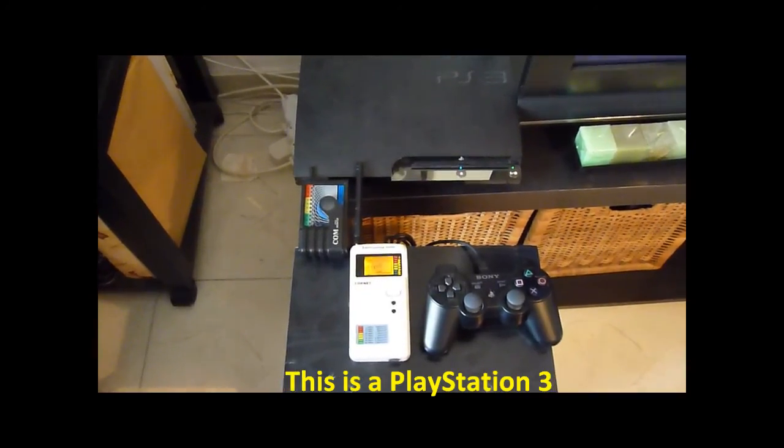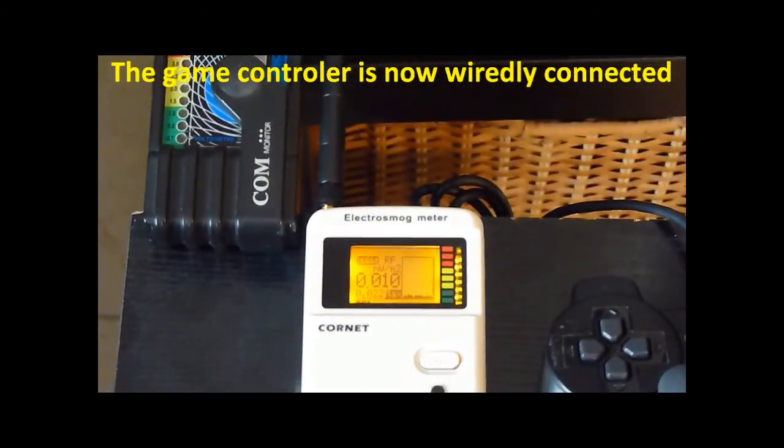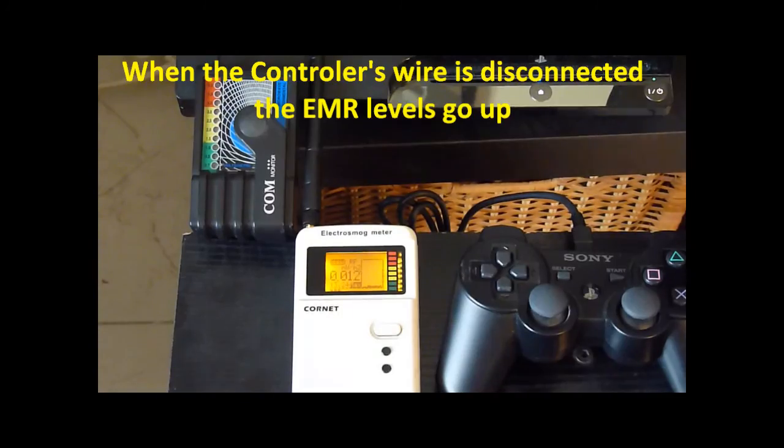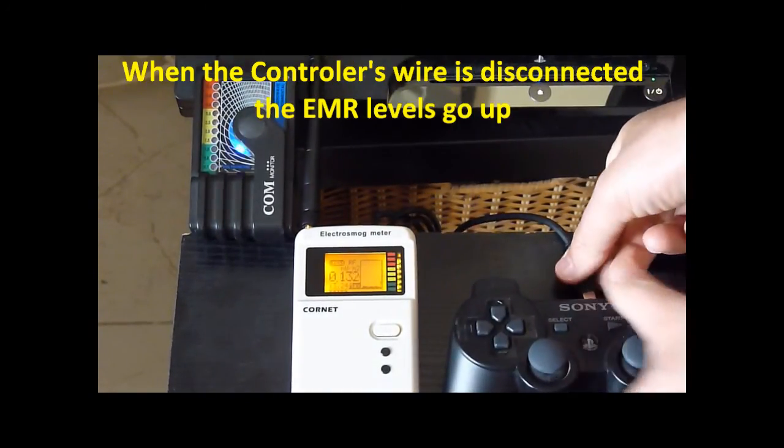This is a PlayStation 3. The game controller is now wired and connected, and the electromagnetic radiation levels are close to zero. When the controller's wire is disconnected, the electromagnetic radiation levels go up.